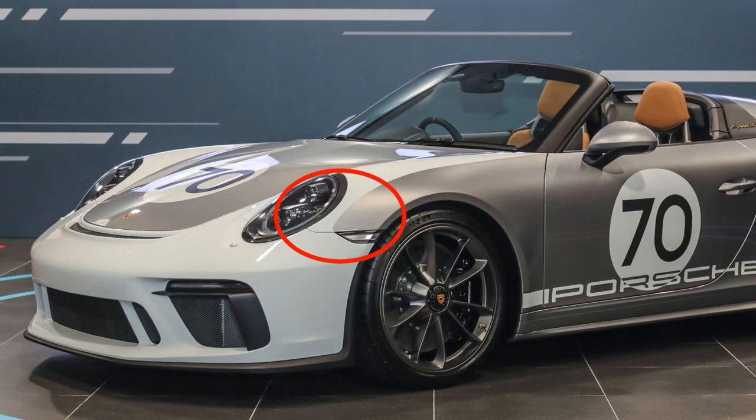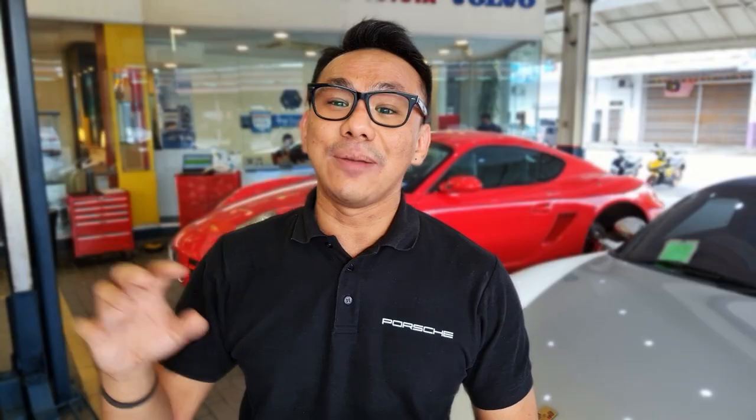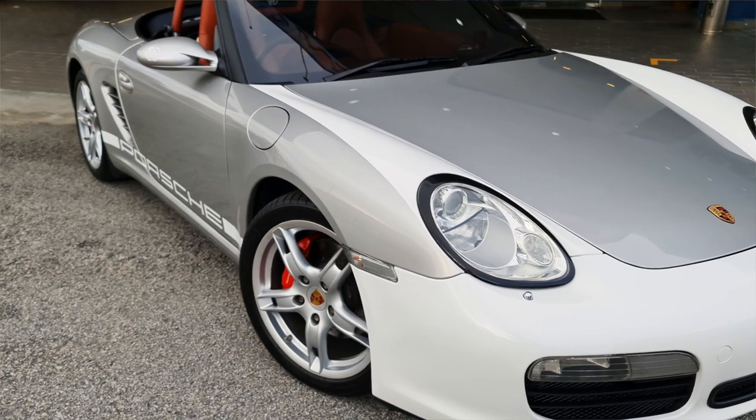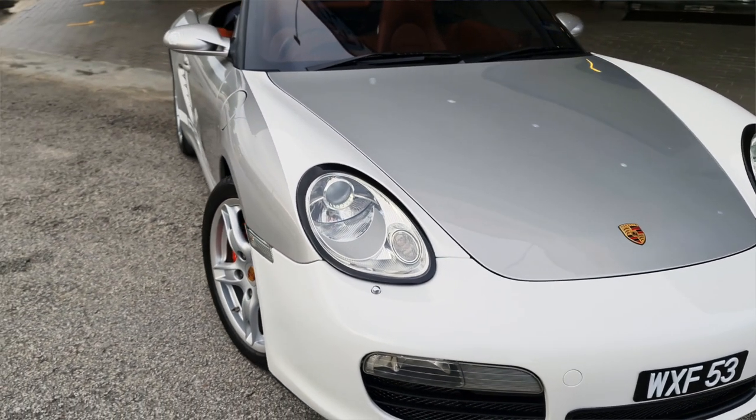I took some time to study the lines on how it would work. On the actual 991 Speedster, the white stripes along the headlights are more curved. I didn't want that because I thought it wouldn't look good on the 987 lines. So I designed it differently, putting the curve of the lines closer to the headlights themselves. I think this looks very well for the car and suits the shape of the headlights.